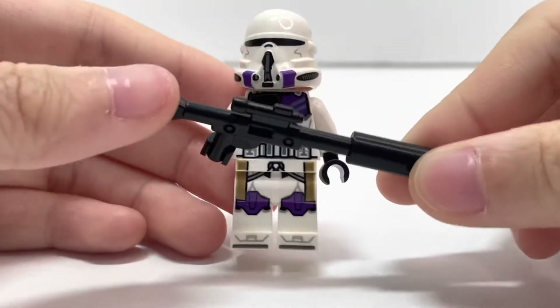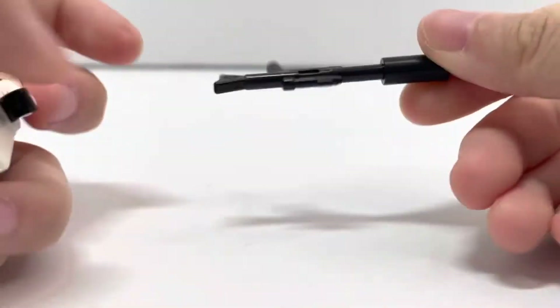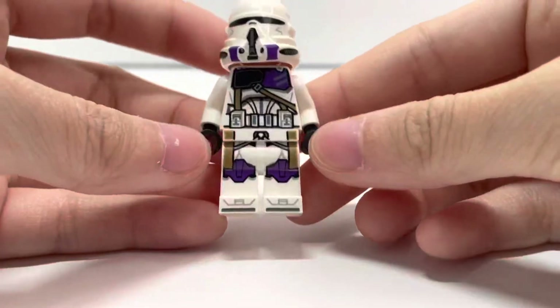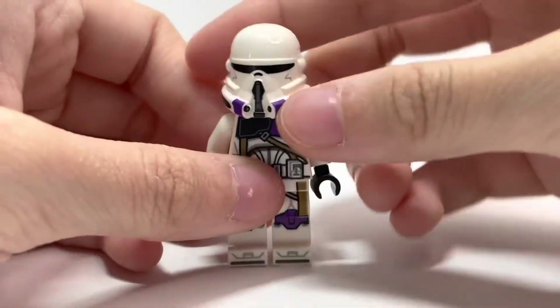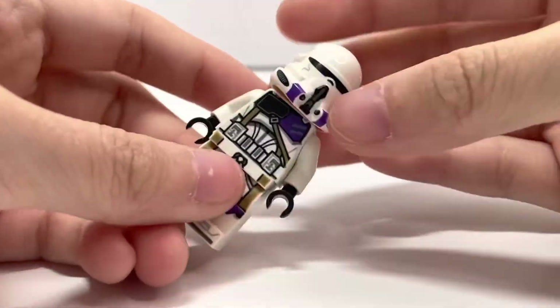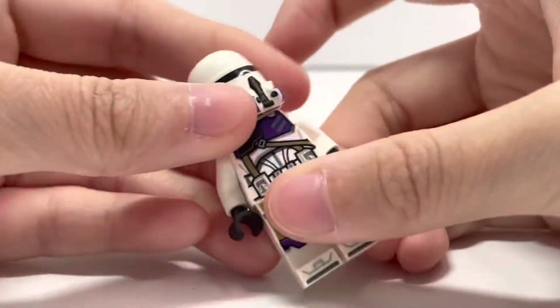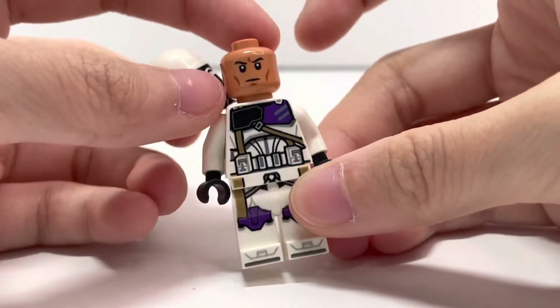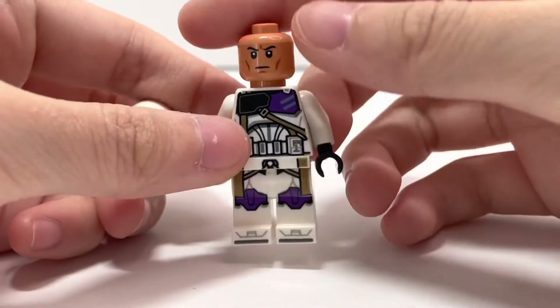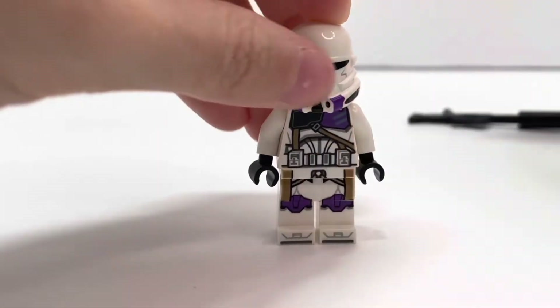Here is the airborne commander. He has this longer rifle weapon, and the printing is pretty nice. The helmet looks pretty nice as well. I think it would have been more accurate if they added two purple stripes, but besides that it looks pretty good. And here we have the normal 2020 clone head.